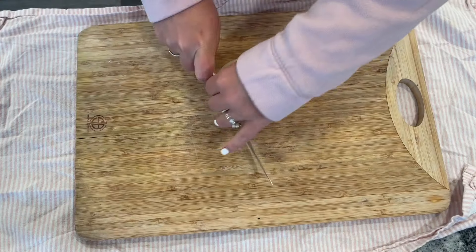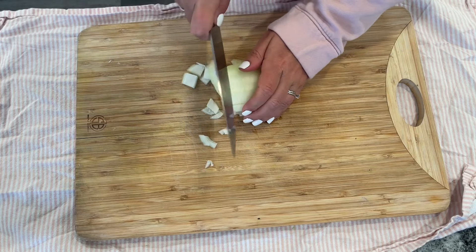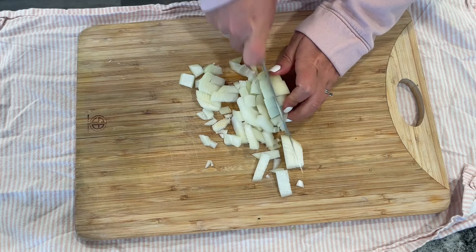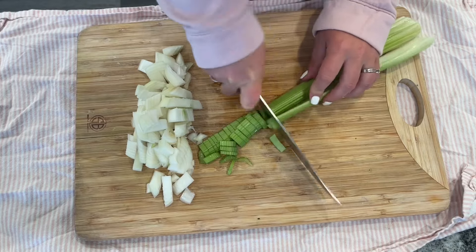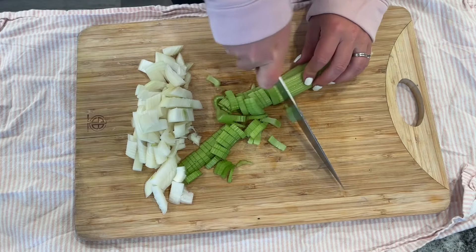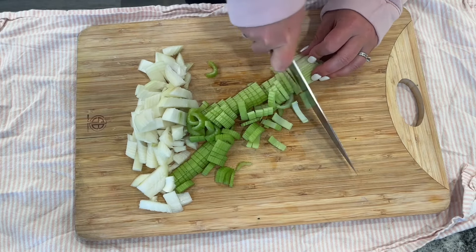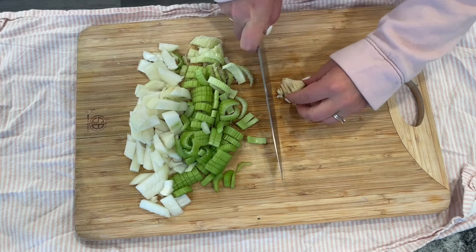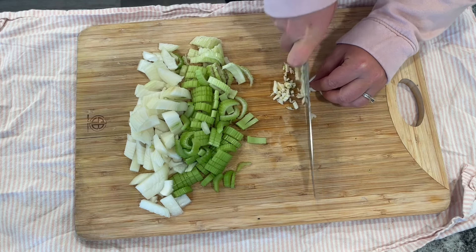Start by chopping up half an onion, but if you don't have that you can just use a teaspoon of onion powder. Once things are started on the stove, we'll also need two stalks of chopped celery and two cloves of minced garlic. A good tip: buy celery on sale, dice it up, and freeze it so you always have it. Garlic is super cheap — a whole bulb is about 50 cents — but garlic powder works too, about a teaspoon.